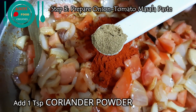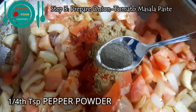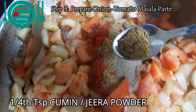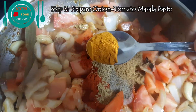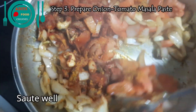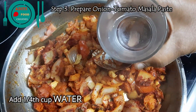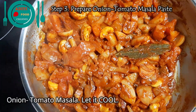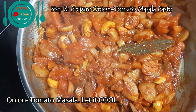Add one teaspoon of coriander powder, one teaspoon of pepper powder, one teaspoon of cumin (jeera) powder, and one teaspoon of turmeric powder. Add quarter glass of water to it. The onion tomato masala is ready. Let it cool to room temperature.